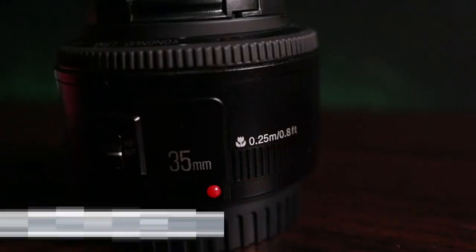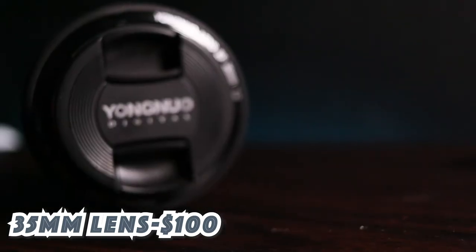Item number eight is a lens. Lenses are usually very expensive and out of people's budgets, but I found a great one — a 35mm lens for under a hundred bucks. When I bought it, it was $80, but it recently went up to $99, so grab it before the price goes up more. It's the Yongnuo 35mm lens. I did a review on it which I'll link, and it's great for both photography and video.